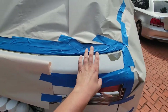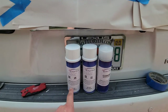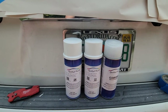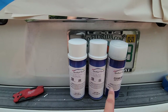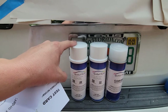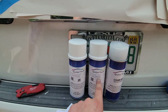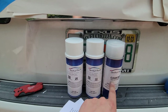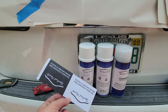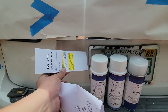I'll finish masking off this area and then begin with the rattle cans. To begin spraying, we have three different cans: a ground coat, mid coat, and clear coat. We're going to apply a few coats of each, about 10 minutes apart. Before spraying, I'm going to apply some paint onto a test card to make sure I'm getting the right color match to the existing paint.